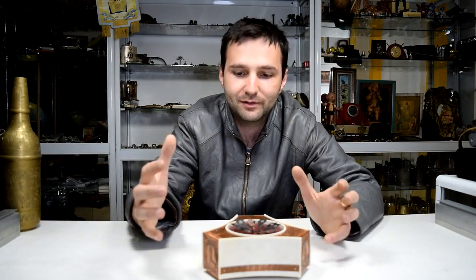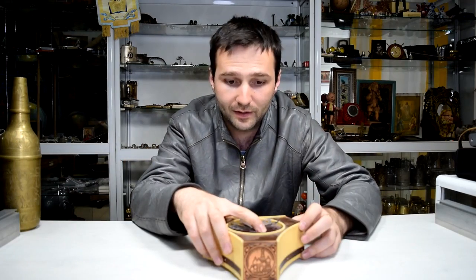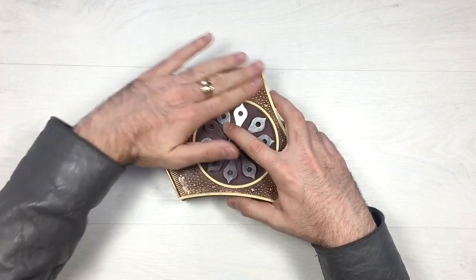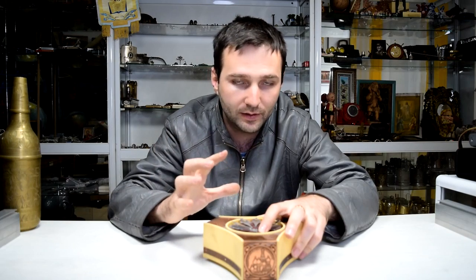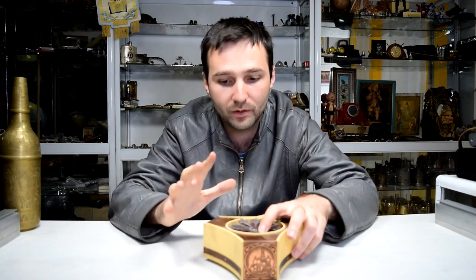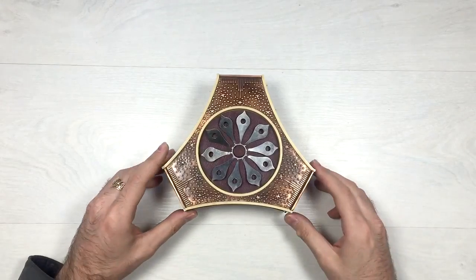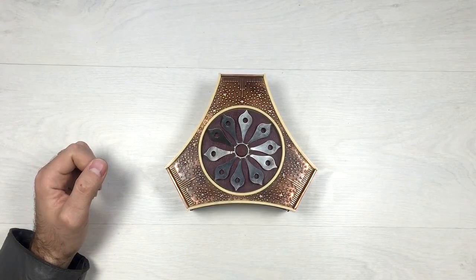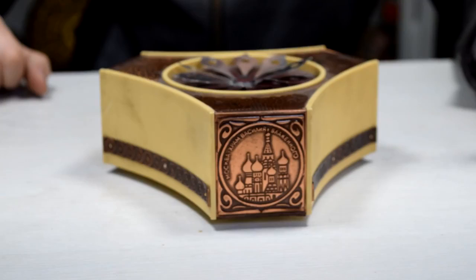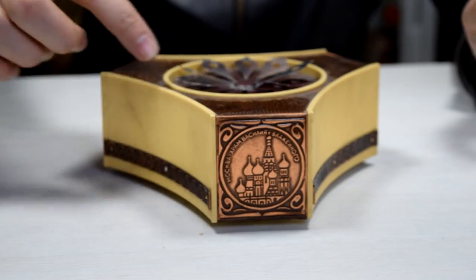Luckily we have another musical box — almost the same as this one. Let me show it to you for a quick second. Here is the second one, it's a bit dusty but let's clean it up and bring the shine back. The only difference between this one and the other is the melody — it's another traditional Russian melody but a different one. Let's give it a good wind up and action. Music to my ears, guys! I believe this melody is better for this box since it's more suitable with the night sky.